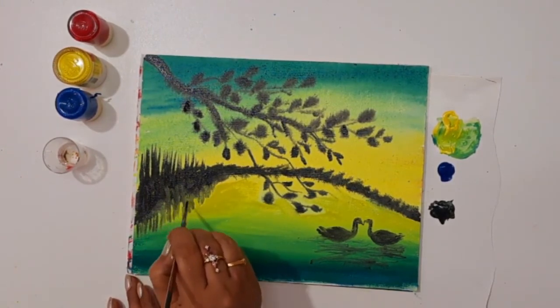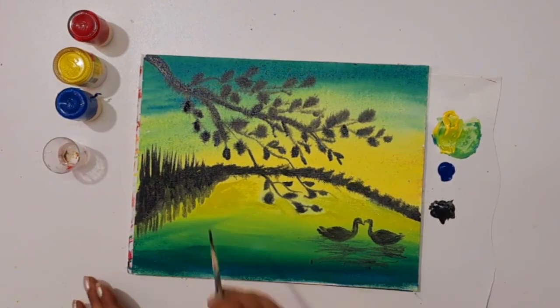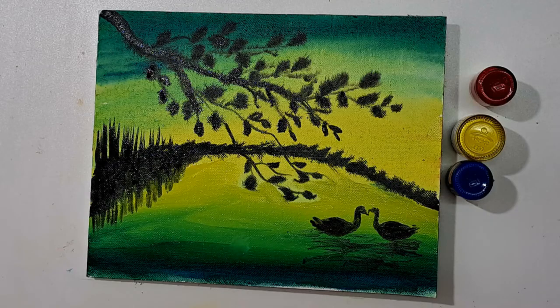I hope that this painting is useful for beginners practicing. Subscribe to my channel for more upcoming amazing videos. Thanks for watching.